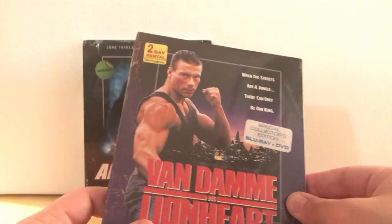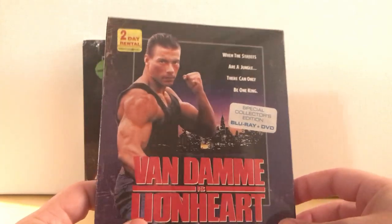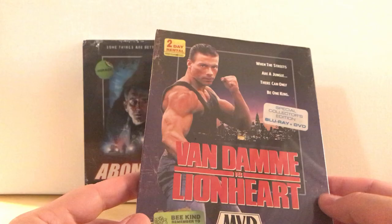Lionheart is one of the better Van Damme films, in my opinion. I don't think he's been in very many good films, besides maybe like Time Cop, and even that's kind of cheesy. But Lionheart's not a bad film.